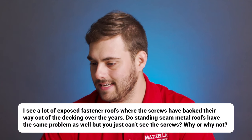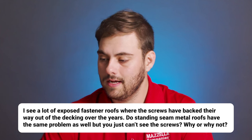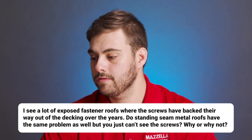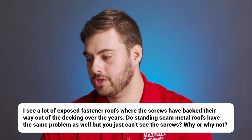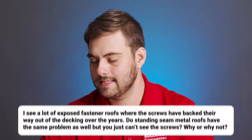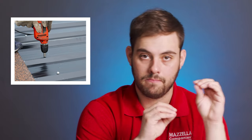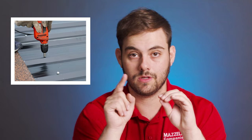Next up is Aaron Carlton who says: I see a lot of exposed fastener roofs where the screws have backed their way out of the decking over the years. Do standing seam metal roofs have the same problem but you just can't see the screws? Why or why not? Well, screws backing out of an exposed fastener roof is due to the thermal movement and expansion and contraction of that metal. The metal is pinned to the decking with a screw, and when that moves back and forth, the screws eventually work their way out over several heating and cooling cycles over the years.